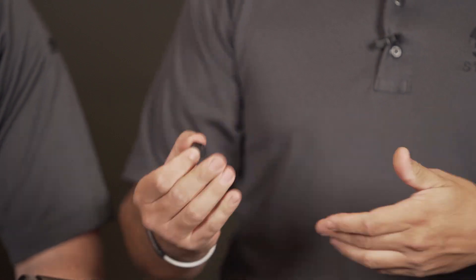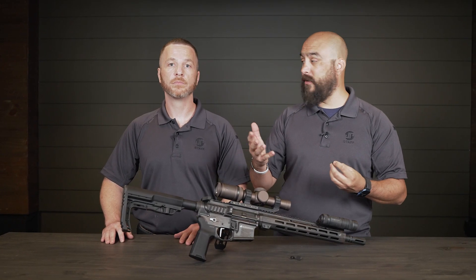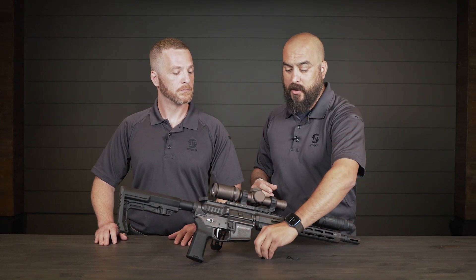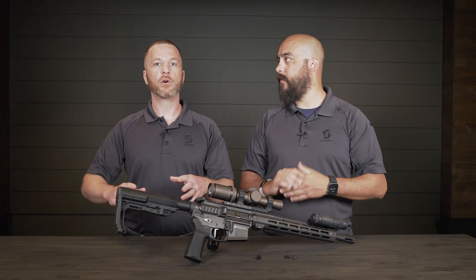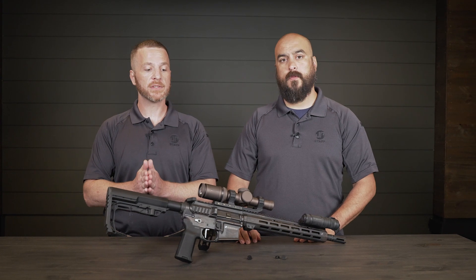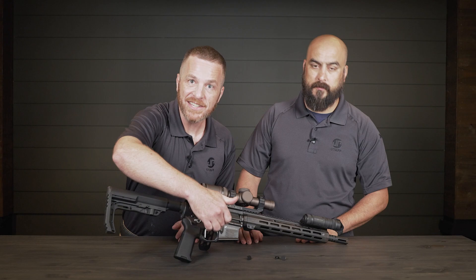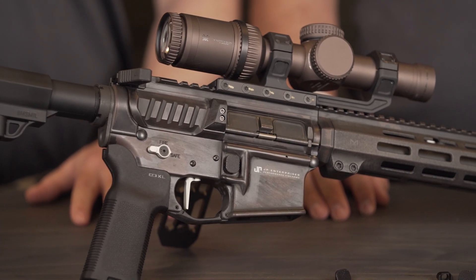Installing this on this rifle is really easy. Tool-less design is what I like to call it. It's going to work on all the receivers — pretty much any mil-spec style, or if it has that same mil-spec style geometry for the magazine release, and as long as it has enough room around the magazine release button gate. Those things are there, you got it.